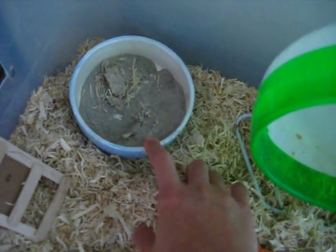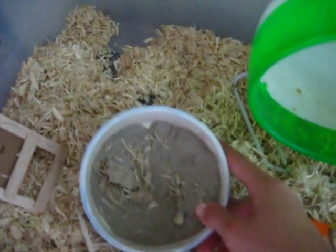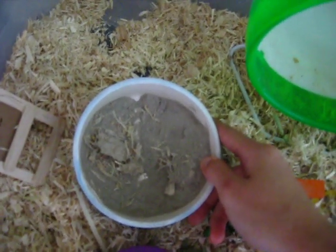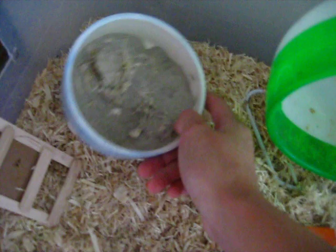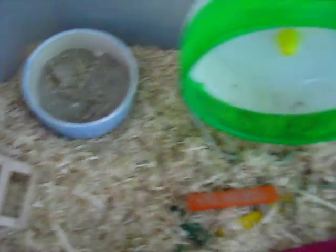Here's his sand bath slash sandbox and it has chinchilla sand. He kicks shavings in it sometimes and eats in it. He doesn't really clean himself in it.